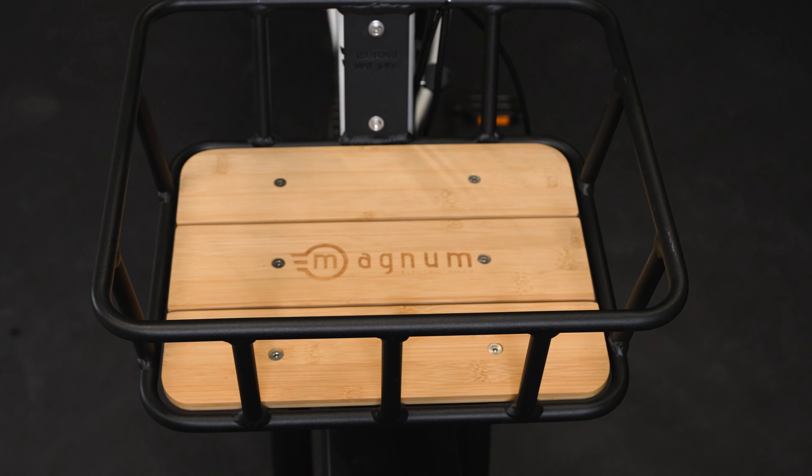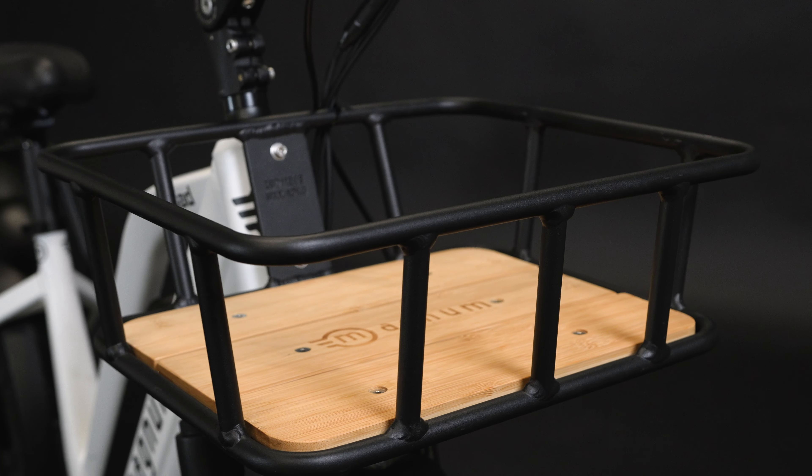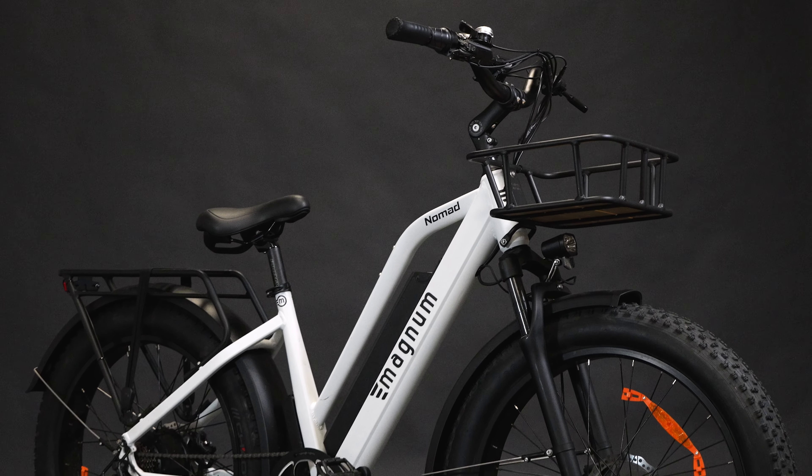And that is how you install the front rack onto your Magnum eBike. If you have any questions or concerns, please reach out to our customer support team or visit our website, magnumbikes.com. Like and subscribe for more content and thanks for watching. See you next time.